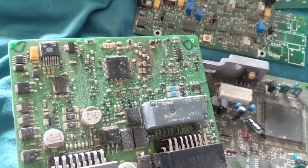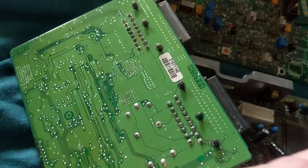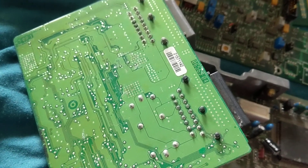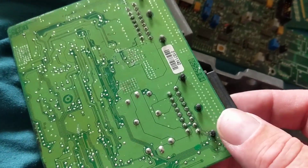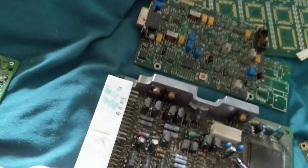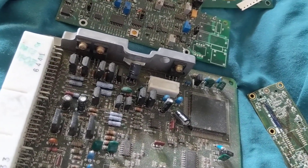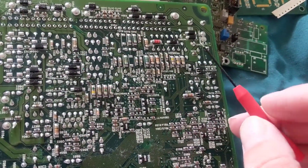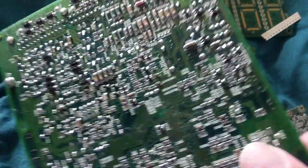On one side you have the components; on the other side of this board you'll have just the connections — no components in the true sense. This is called double-sided. Whenever you have connections on the other side it's called double-sided. But what I mean by double-sided is when you have, say, computer modules or air conditioning modules in your car — components on both sides.